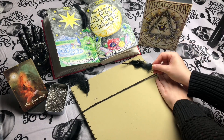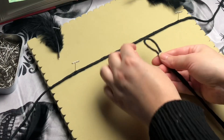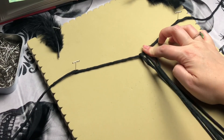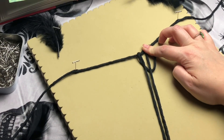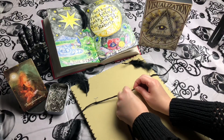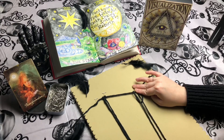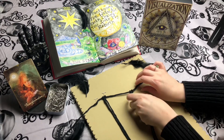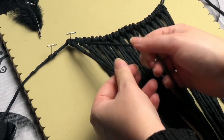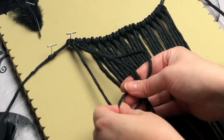To get started, we're going to attach all 16 cords using a reverse lark's head knot on our smaller 40-inch cord. And as always, if I'm going too fast for you, you can always slow down the speed of this video by tapping the three dots on the top right corner. Also, if you're unfamiliar with your knots, feel free to check out my knot tutorial playlist. I'll link it in the cards above.